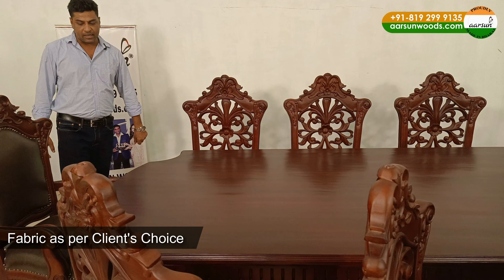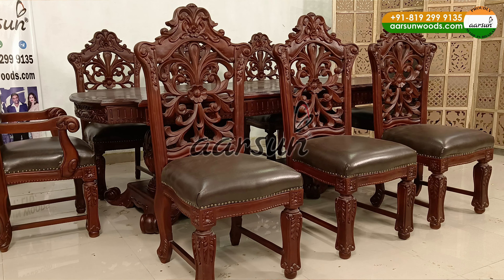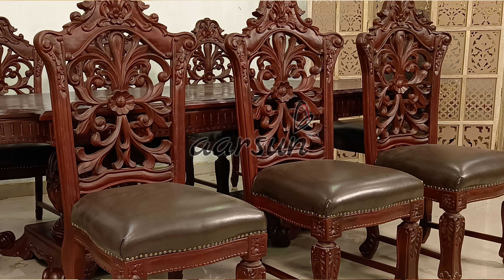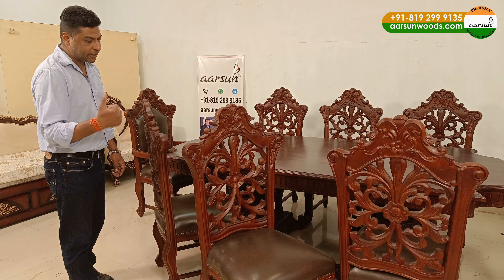What you like, what you want, we make that. Just like in this one, the client wanted matte finish and we have done it. The fabric is again chosen by the client himself — it's a leatherette, not fabric, it's a leatherette. As the client wanted the color and the texture, we got it. We showed it to the client, they confirmed this is what they want, and we have used it.